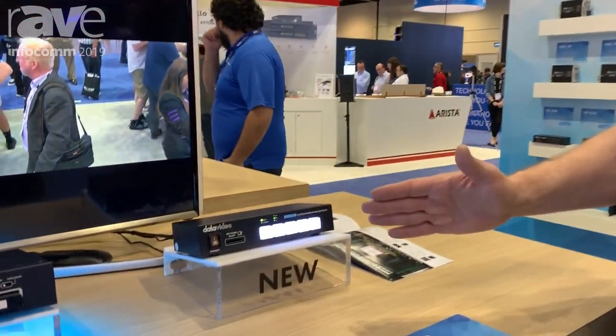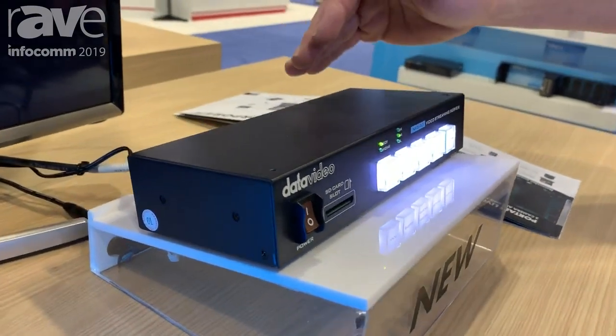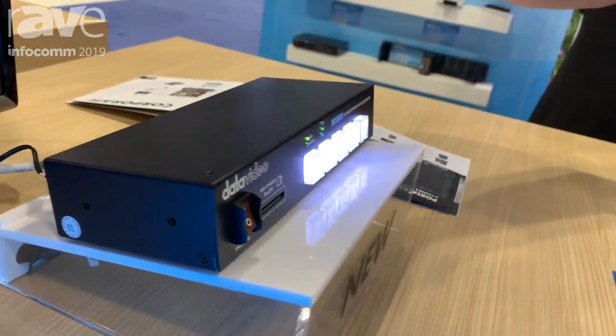Hello, I'm Rob Reed with Data Video. We're here at the Infocom 2019 show and we're showing our brand new single-channel NVS 33. It's a streaming encoder and recorder at the same time. You can record and stream from SDI or HDMI.